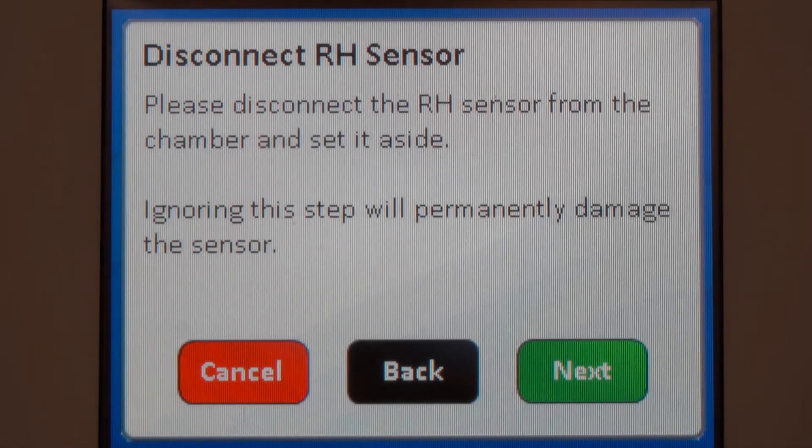If equipped, carefully observe the process shown to safely remove the relative humidity sensor without damaging it.